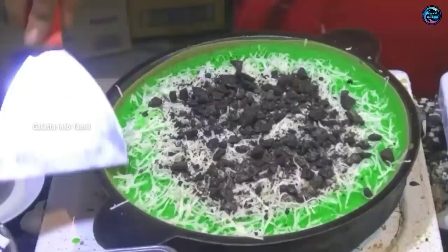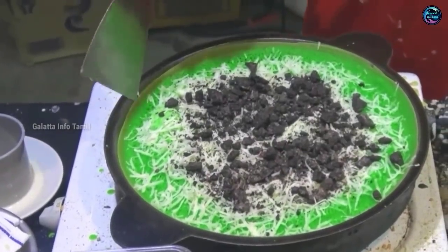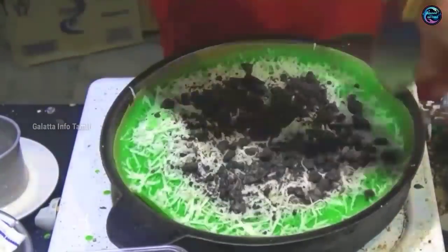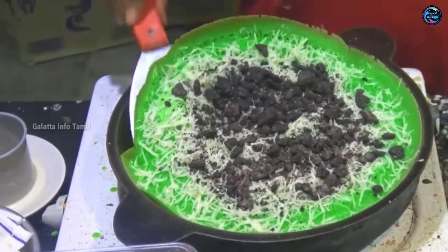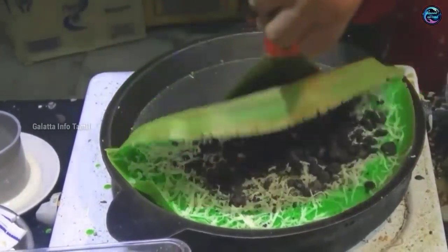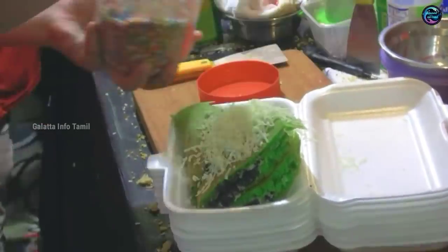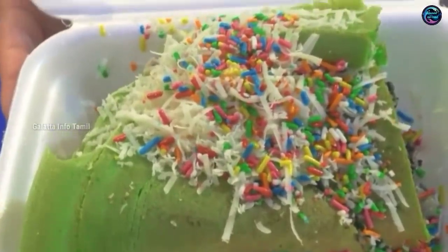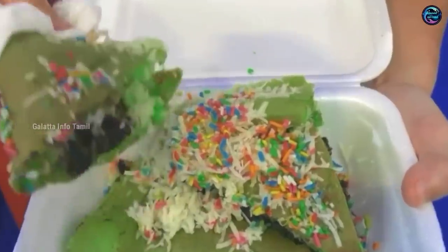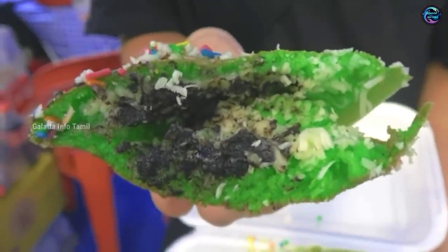If you are using cheese, you can add a little cheese on the top. And cut it to the bottom, and then add the sprinkles on it. This can taste very good. I am happy for this food.